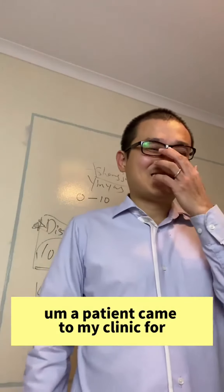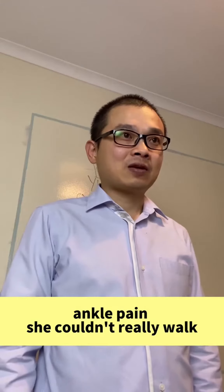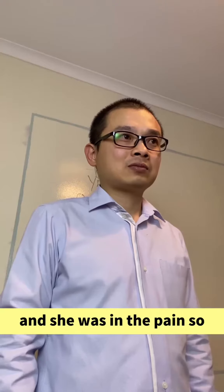Share your experience. The patient came to my clinic for ankle sprain. She couldn't really walk. She was in pain.